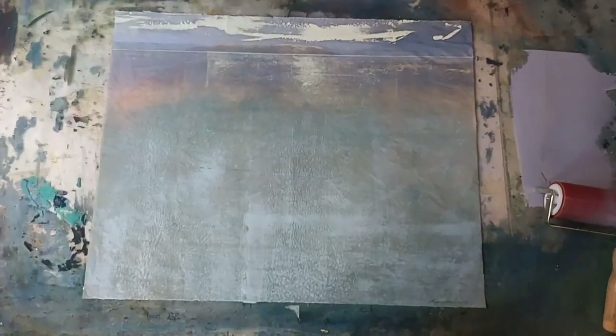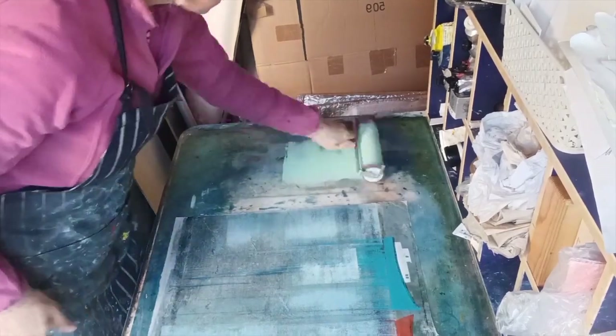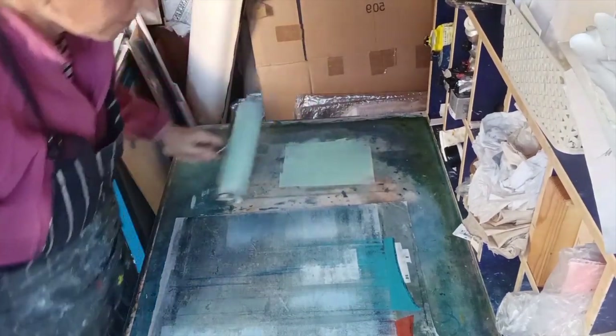They just need a bit more dark in them, a bit more tone. I kind of didn't take any risks with them originally — they just need a little something. So I'm going to see what I can add to make them better. I'm just rolling out a very light duck egg blue, sort of aqua green here.